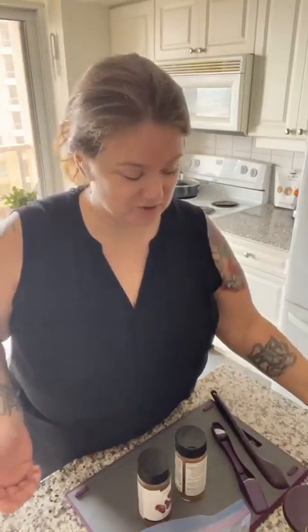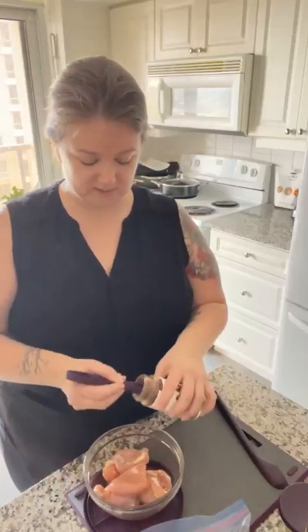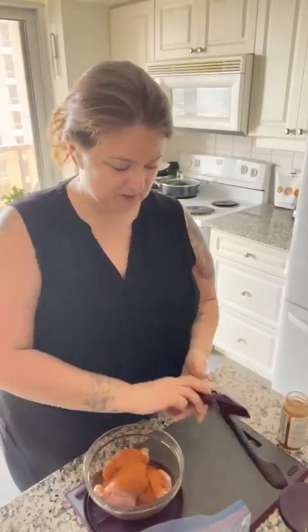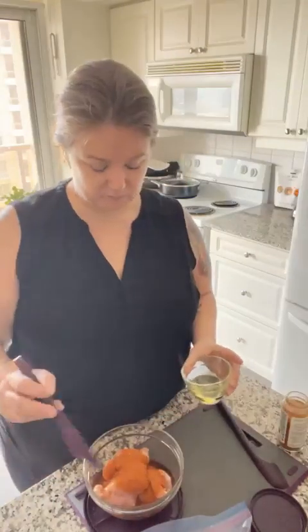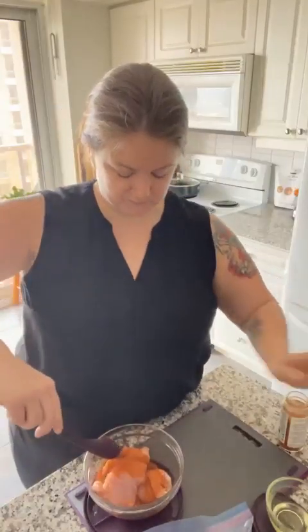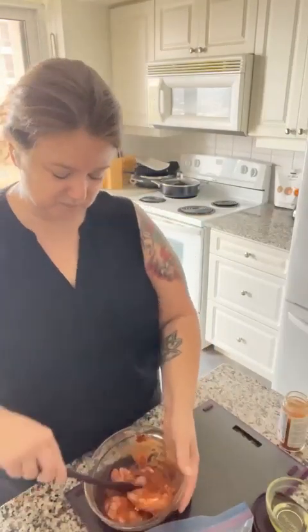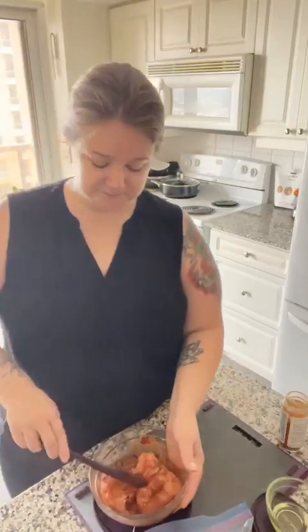Basically I'm just going to marinate a couple things — one for tonight's dinner and one for Victor's lunch for tomorrow. First off, I have some chicken. Since it's for Victor, I'm going to use our buffalo wing seasonings — about a tablespoon — mix it up, use your hands, whatever you like. And there we go, buffalo chicken set for him to fry up with extra hot sauce, because that's what he likes.